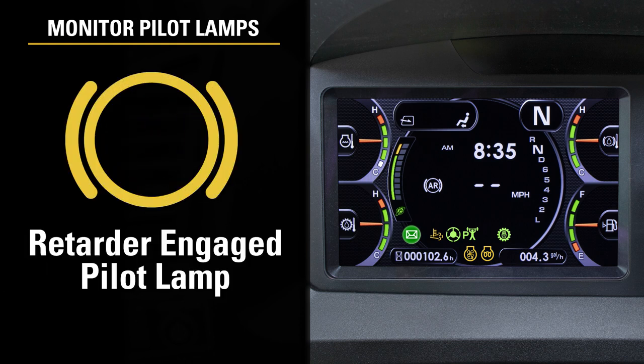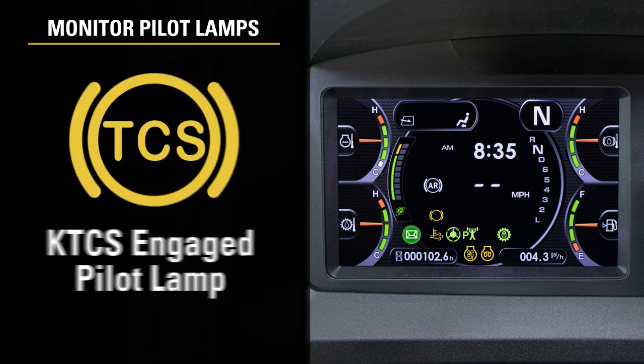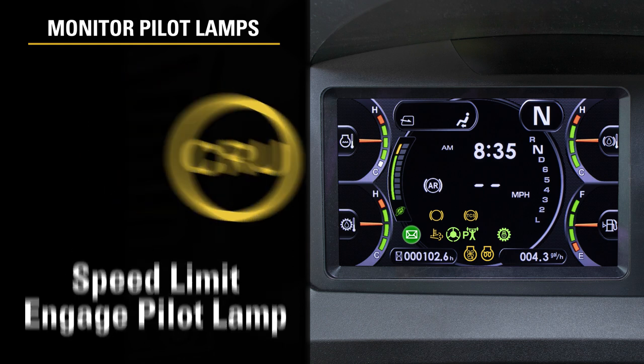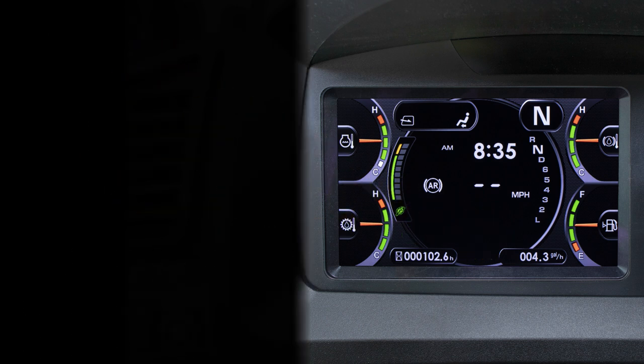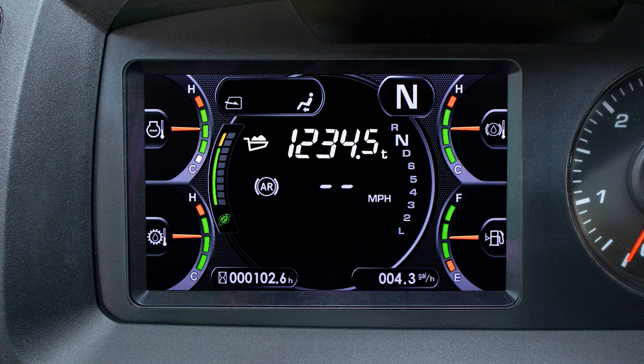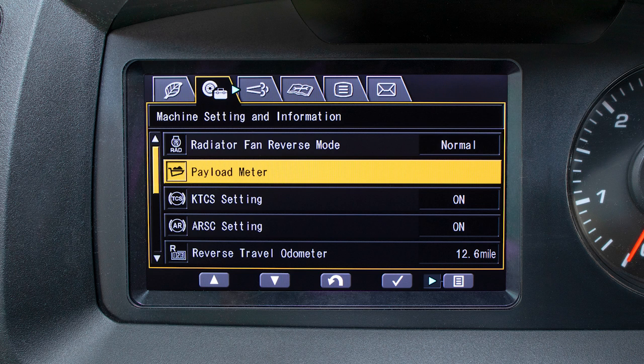The next set of pilot lamps are the retarder engaged, KTCS engaged, and the speed limit engaged pilot lamps. Directly in the center is the digital ARSC set travel speed indicator. We also see the ARSC display. Above the ARSC indicators is where the payload readout or a digital clock can be displayed, as the operator has the choice in the monitor settings.